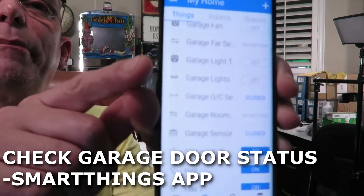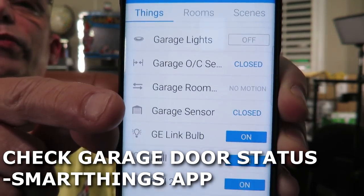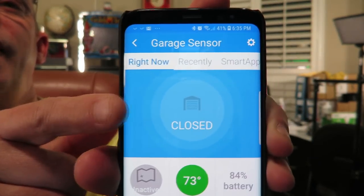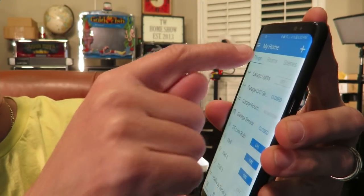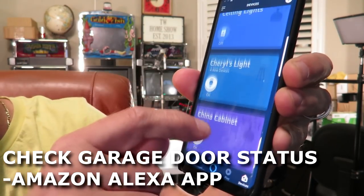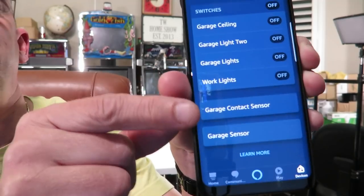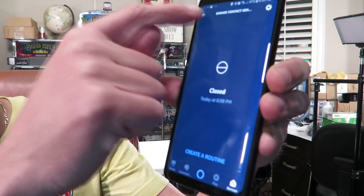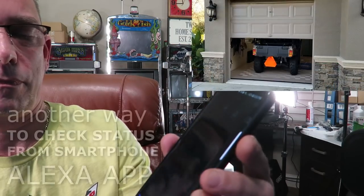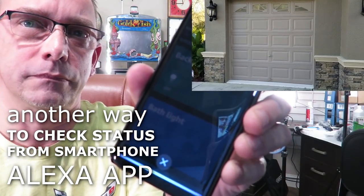You can check the sensor status two ways while away from home. In the SmartThings app, tap your sensor to quickly see it's closed, then go into it for battery level, temperature, and status. In the Alexa app, I put both sensors into a Garage group — I can check the status of both right there showing closed. You can also ask Alexa: 'Is the garage contact sensor open?' and it responds: 'Garage contact sensor is closed.'